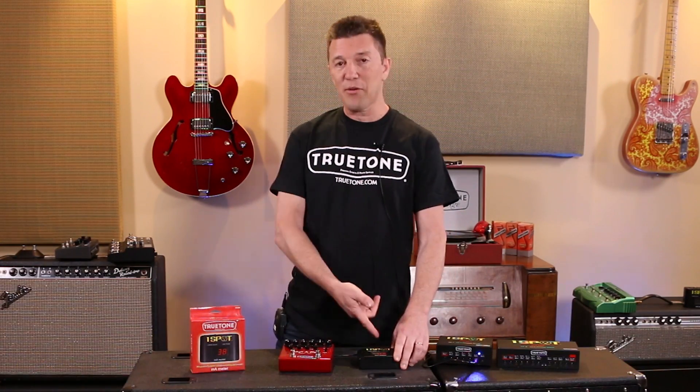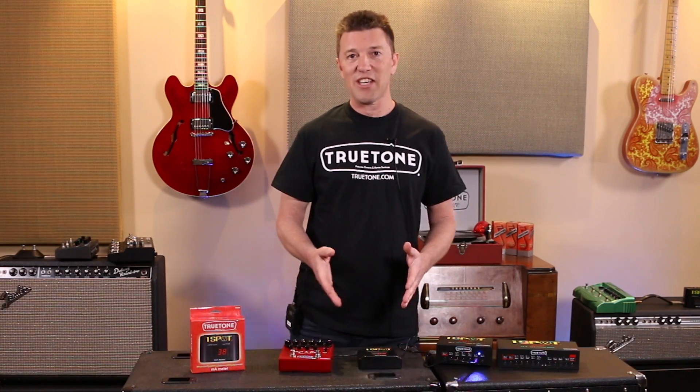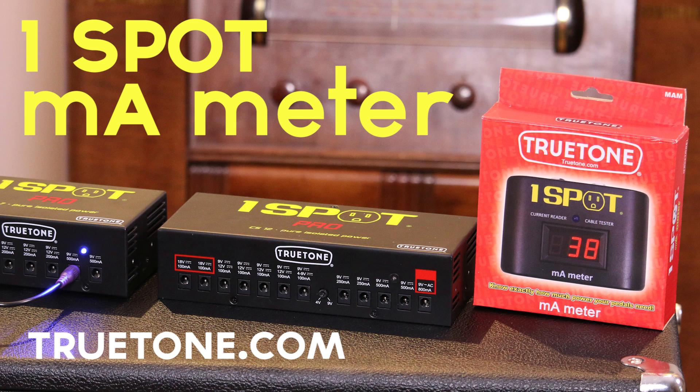As an extra bonus, we even threw a cable checker in there too, so you can check your patch cables and make sure they're working before the gig. Check out the new milliamp meter from True Tone at TrueTone.com.